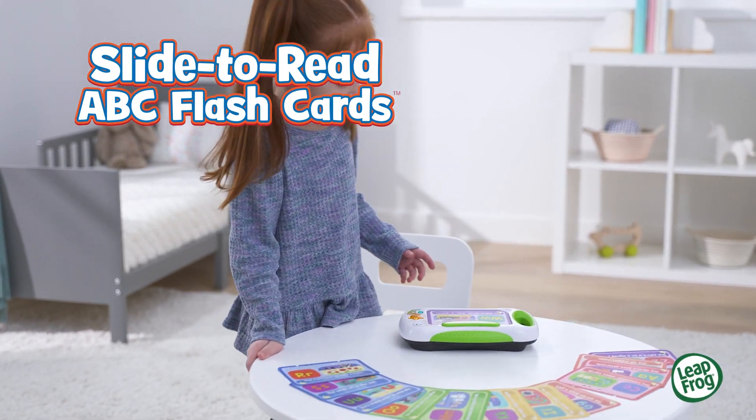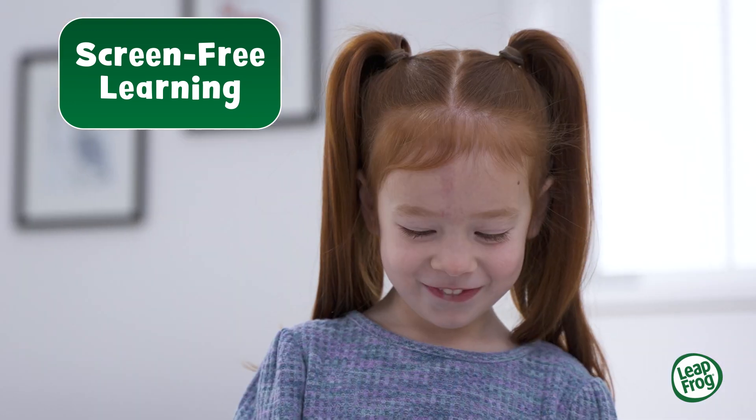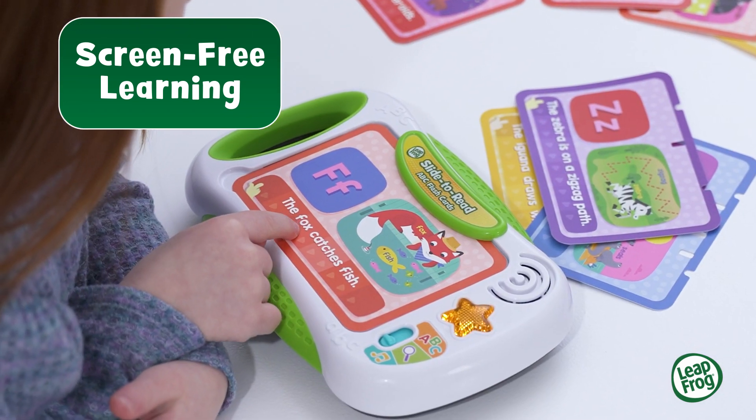Touch and Learn with the Slide to Read ABC Flashcards from LeapFrog. It's screen-free learning to read with the slide of a finger.